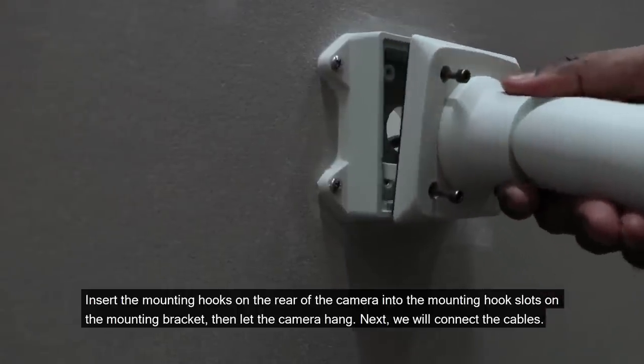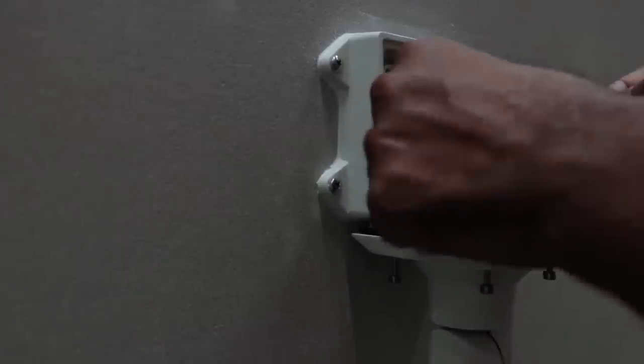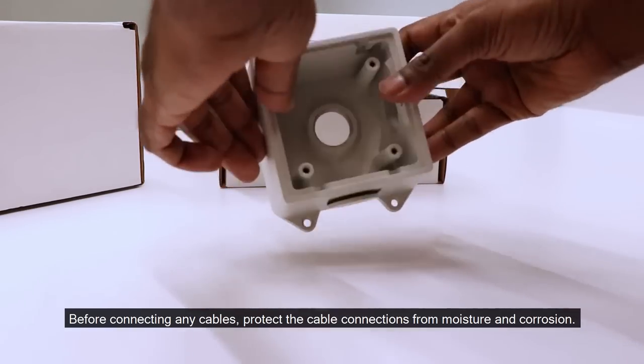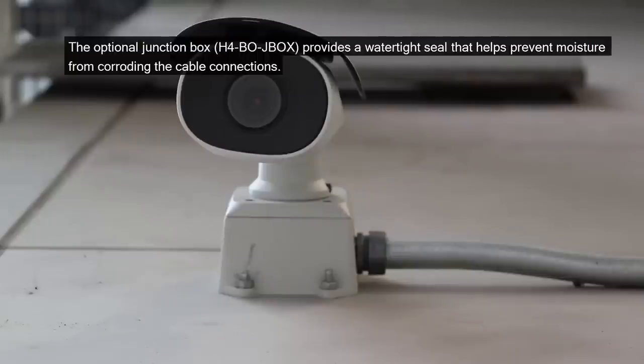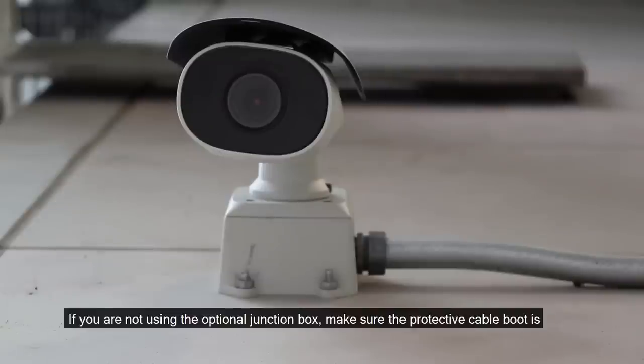Next, we will connect the cables. Before connecting any cables, protect the cable connections from moisture and corrosion. The optional junction box provides a watertight seal that helps prevent moisture from corroding the cable connections. If you are not using the optional junction box, make sure the protective cable boot is installed over the Ethernet port to protect the connection from dust and moisture.